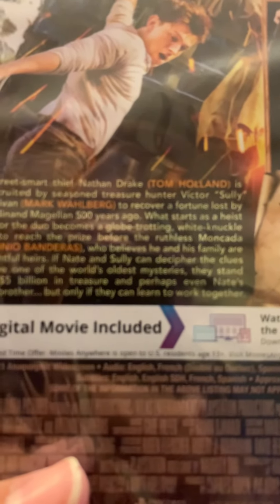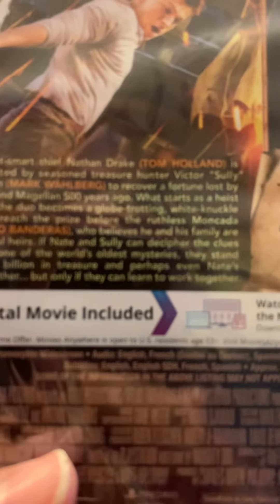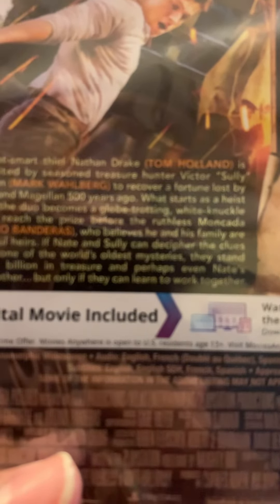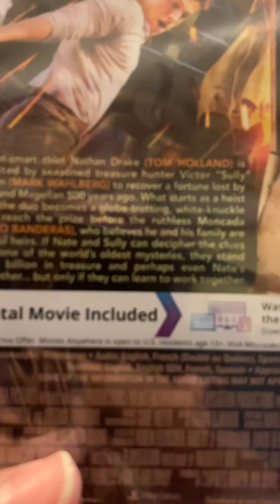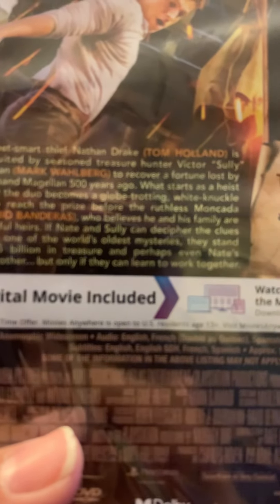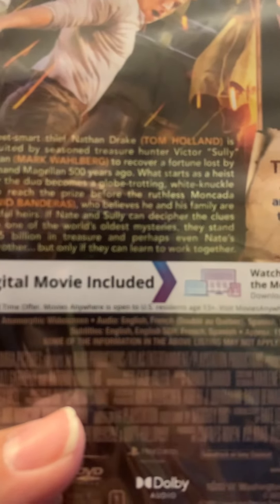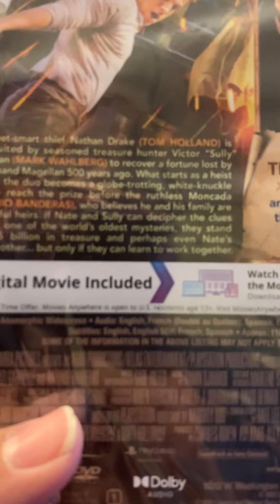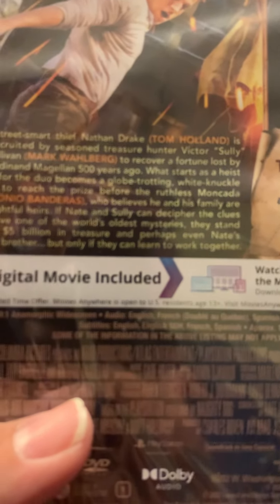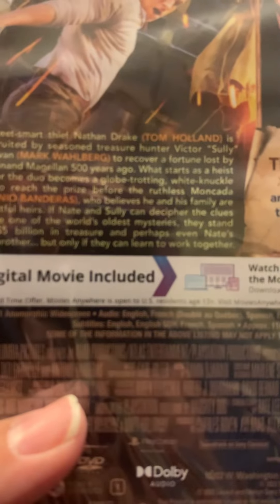to recover a fortune lost by Ferdinand Magellan 500 years ago. What starts as a heist job for the duo becomes a globetrotting, white-knuckle race to reach the prize before the ruthless Moncada, Antonio Banderas, who believes he and his family are the rightful heirs. If Nate and Sully can decipher the clues and solve one of the world's oldest mysteries, they stand to find five billion dollars in treasure, and perhaps even Nate's long-lost brother.